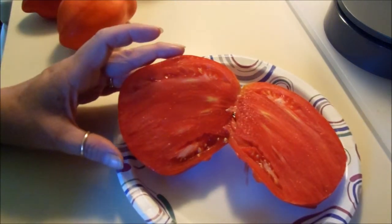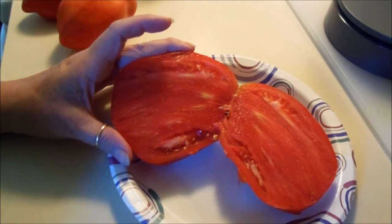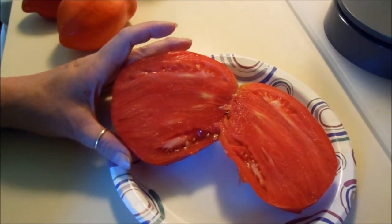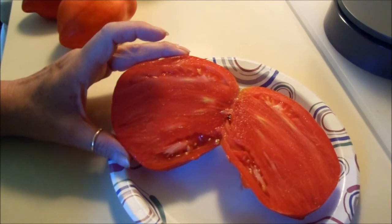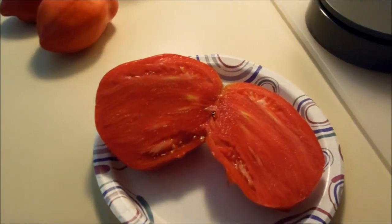I just wanted to share this nice tomato with you and you might want to give it a try. I had never heard of them until two years ago, but it is absolutely my favorite canning tomato. So that's it for now — there's my tomato. Thanks for watching and everybody have a great day.